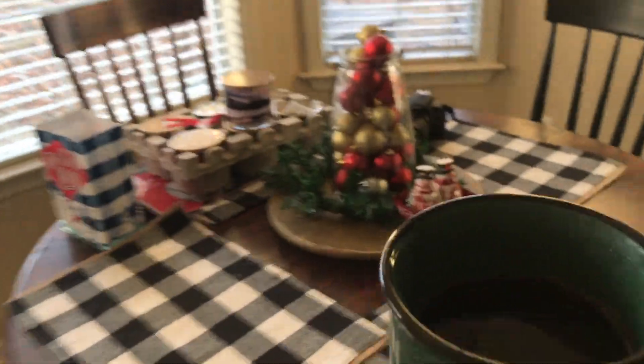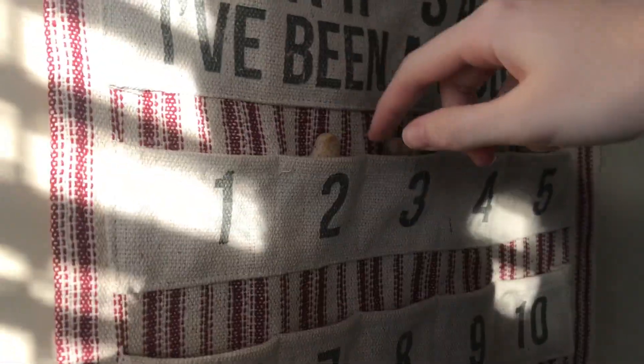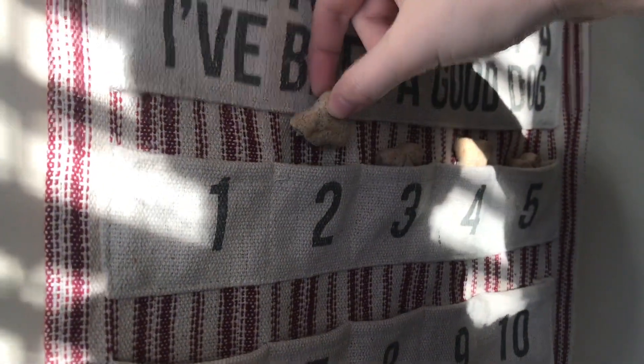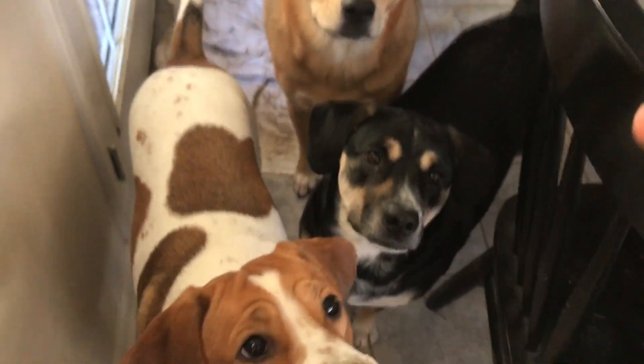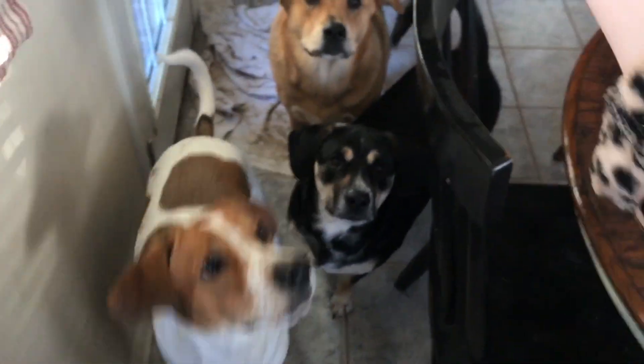Who wants to do our doggy treat? Look, it's the second one. Well that's a really small treat. Mommy had to break it. Look at all these faces. Ready? Ready?